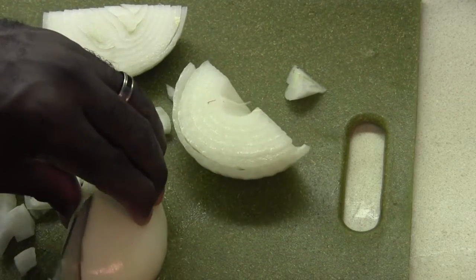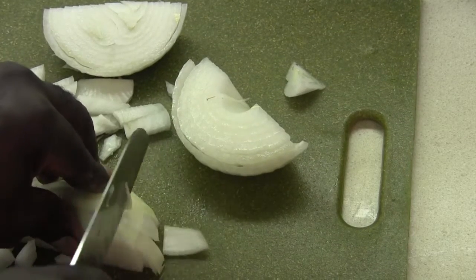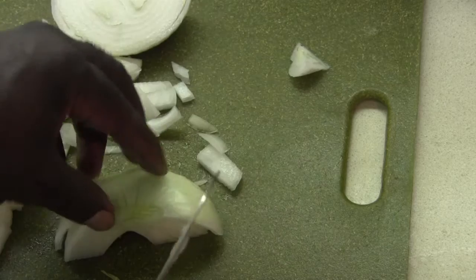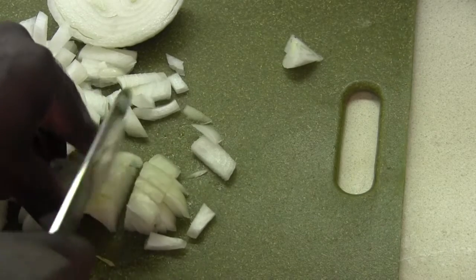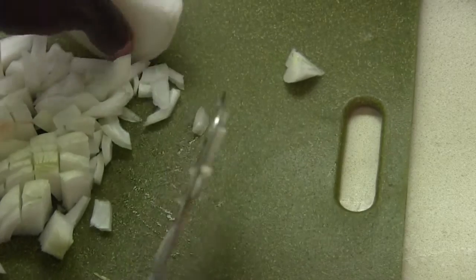I actually do have another ingredient that I didn't tell you about — and that's actually a stir fry mix, you know, with the green peppers and the red peppers and the onions all in there together. So I have that going into this chili as well.